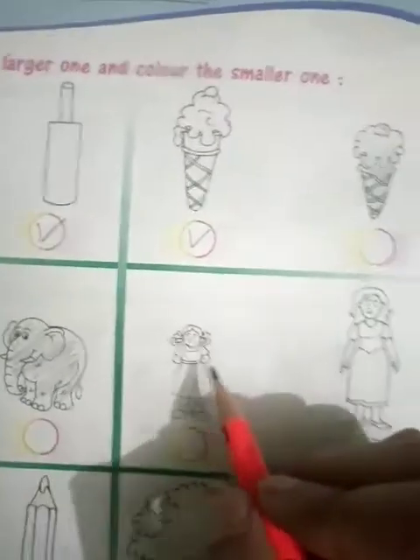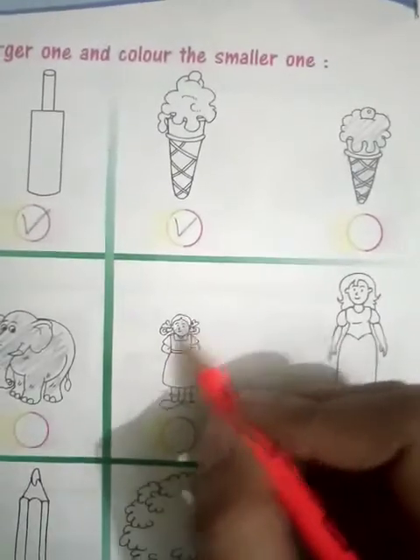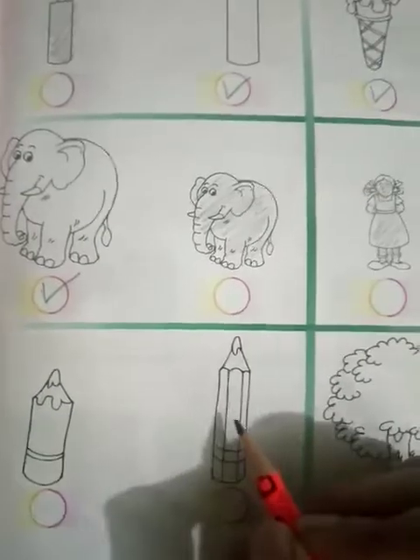Next one. Here you can see two sisters. This is a big girl and this is a small girl. So what do you have to do? Put a right tick on the big one and color the small one.